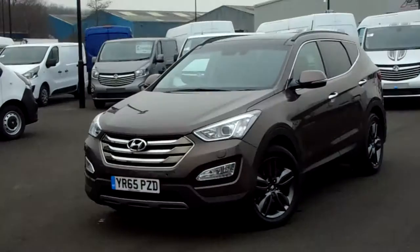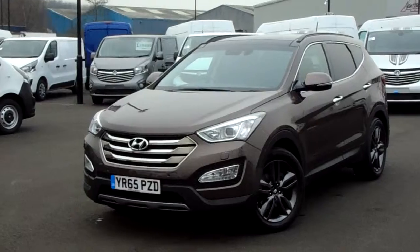Hello and welcome to Pentacon Parkway. I'm Lewis and today I'm going to be showing you our 65 plate Hyundai Santa Fe.